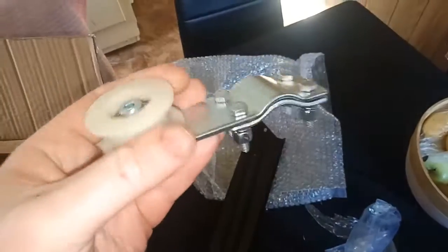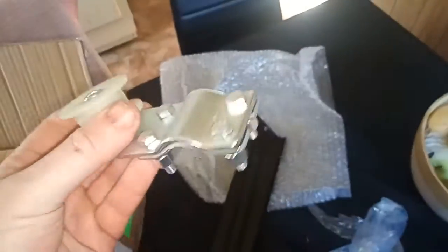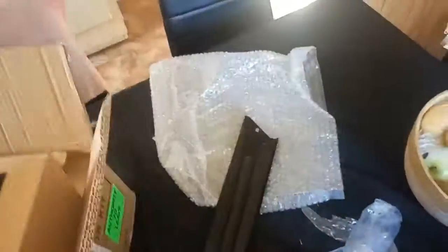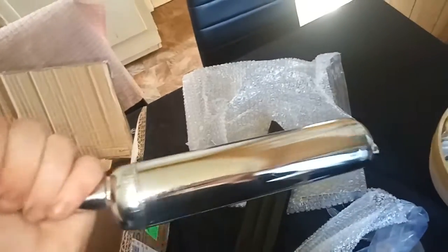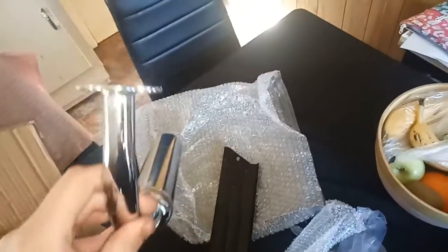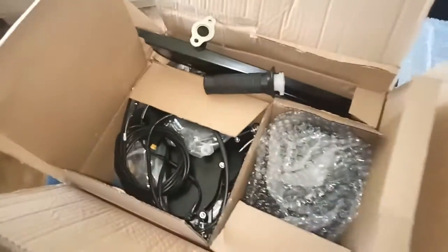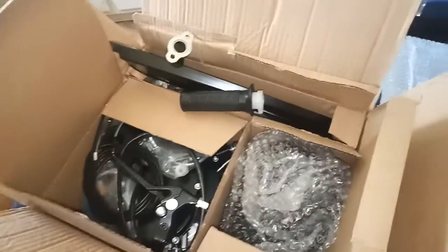This kit has earned itself some redemption by sending me a proper tensioner with the four bolts, the chrome muffler — which I won't use; I'll just pinch the black one off the other bike because I don't like shiny bits — and some new chain.